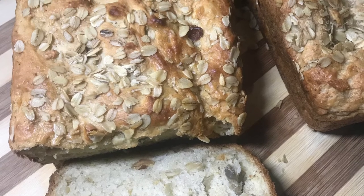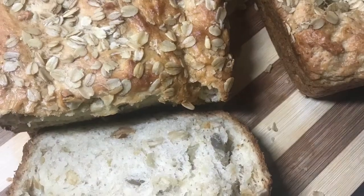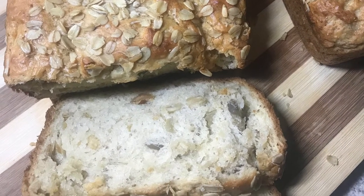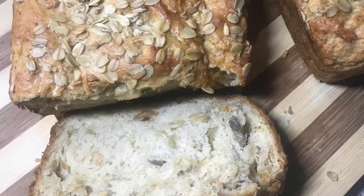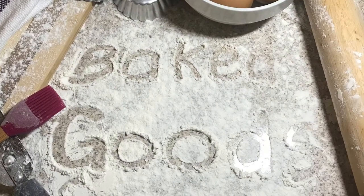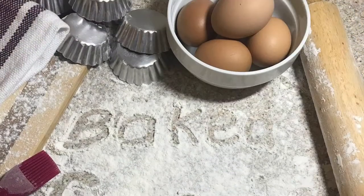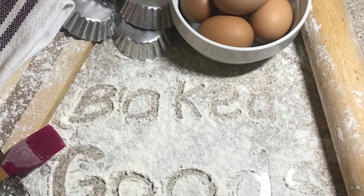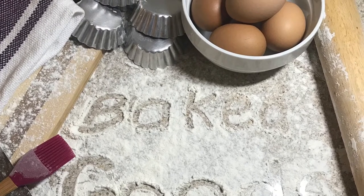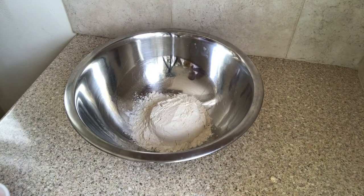Welcome back — you're in the kitchen with Lynn! Today I'm going to show you how I make my healthy and extremely tasty bread. This bread has a softer, tender texture and the taste is very good with a delectable nutty flavor. The good thing about this bread is that it does not require any kneading. Let's get started!